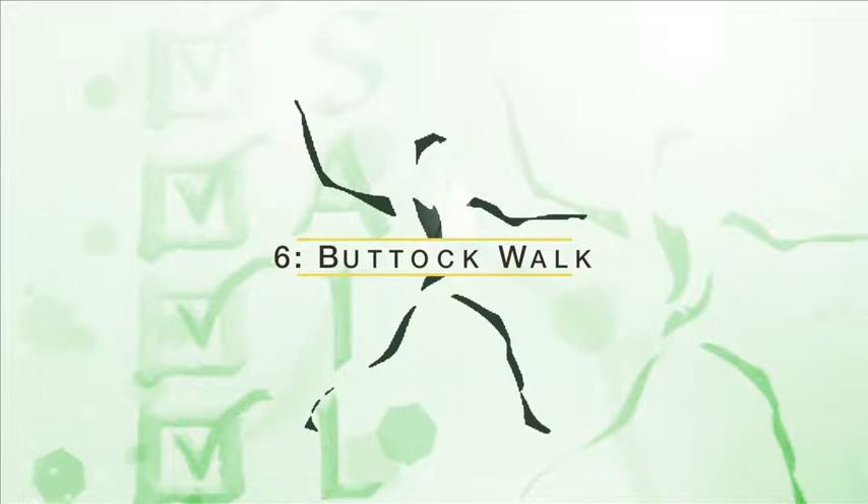Activity number six: the buttock walk. Lift and shift one buttock, then the other, to move forward in the chair. Now shift each buttock to move backward. Go forward and back two to three more times.